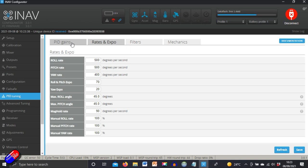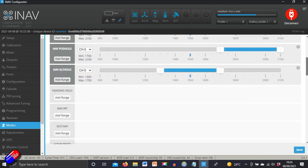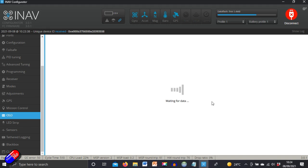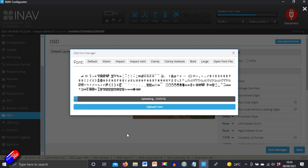Once that's done, we're into standard stuff. Confirm your receiver function and mappings, make sure everything moves properly and middle channel positions are at 1500. Set up your flight modes — I recommend Horizon as the basic mode, then nav position hold and nav return to home for the initial test. Then go into the OSD and arrange it how you want. Importantly, upload the iNav font — it has special characters designed around all those sophisticated flight features. Without it you'll have weird characters displayed.